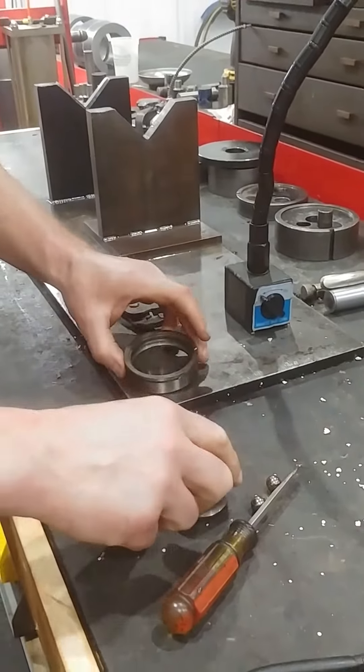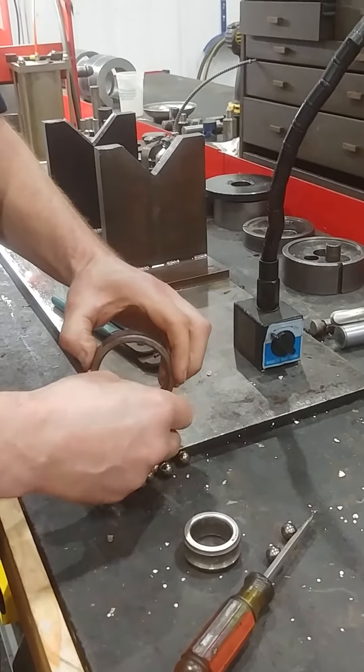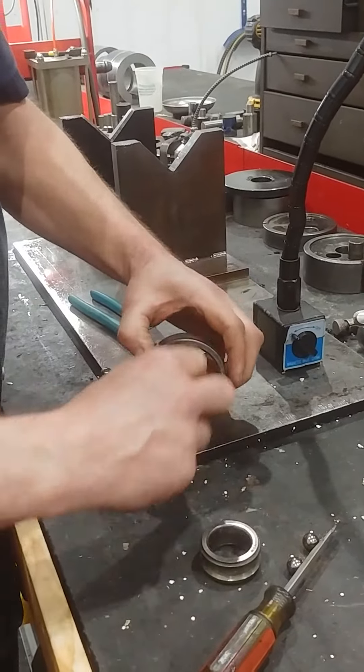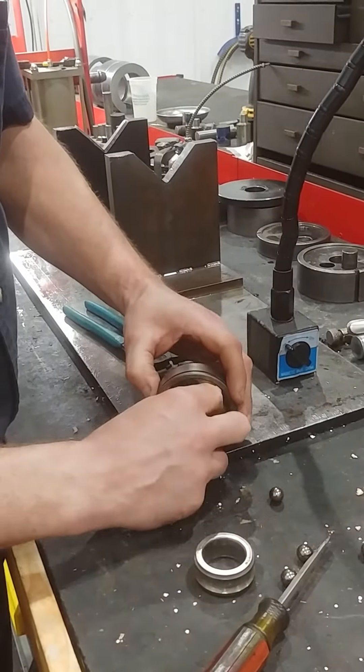Put it back together now. I bet we can. So that's how the bearings come apart for anyone who has ever wondered, like all of us. That's cool.